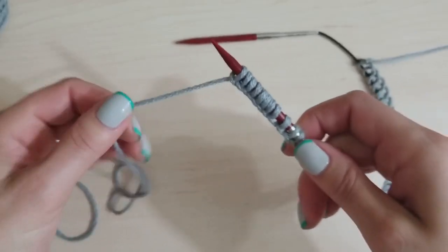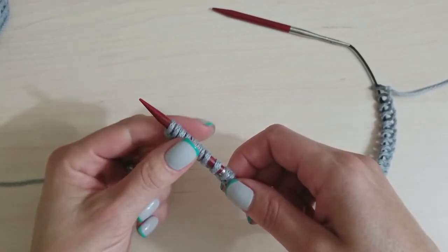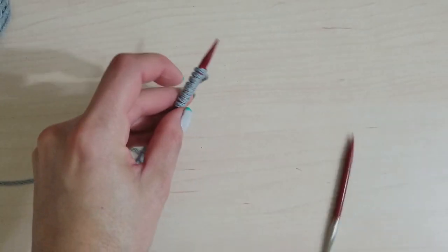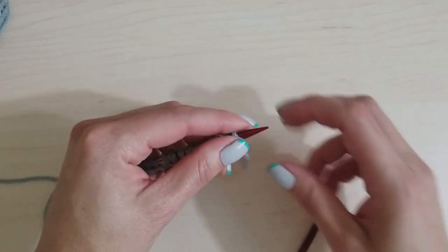Now we're going to turn this around. Even though we're going to end up working in the round because this is a hat, with this particular cast-on we have to work back and forth. So we'll swing it around and work our next row. For the next setup row, we switch to the yarn you're actually using for the hat — the waste yarn was only for the cast-on.